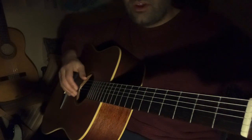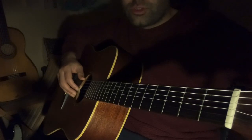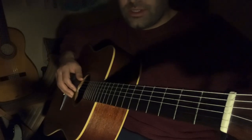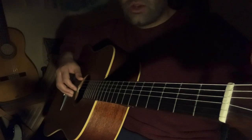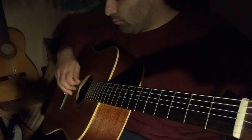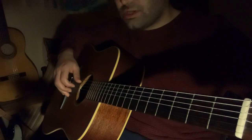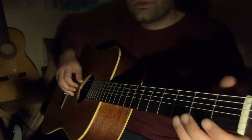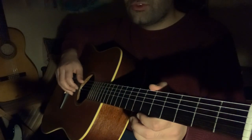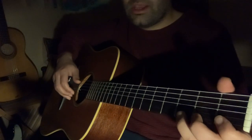If your guitar is not letting you tune up to G, don't push your guitar — some guitars have too much string tension and cannot go up to G. In that case, you can tune the A string to G instead. If you're tuning the A string to G, you have to tune it down. And then I'll show you a scale.